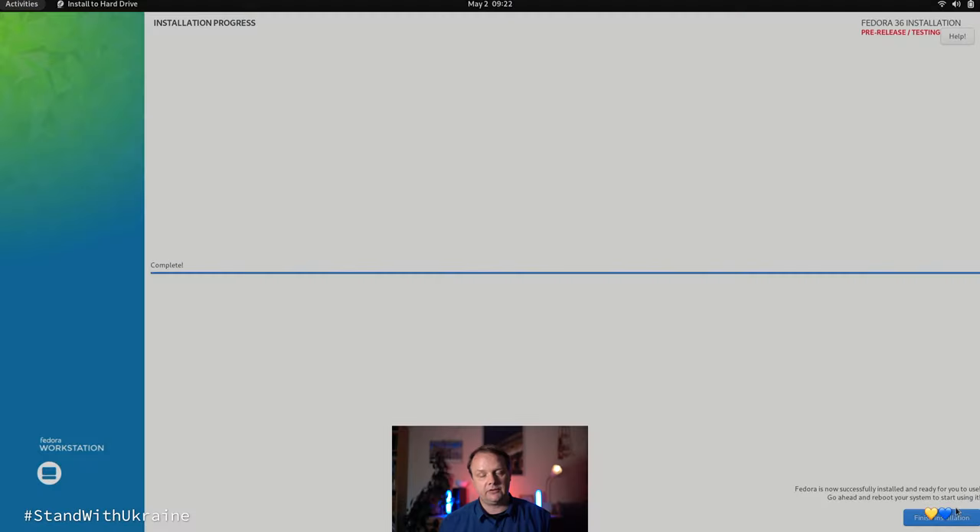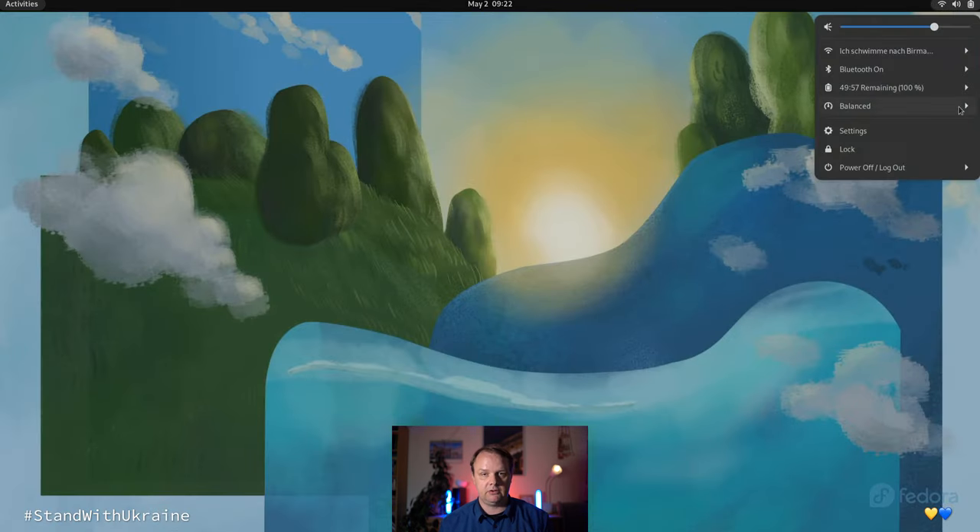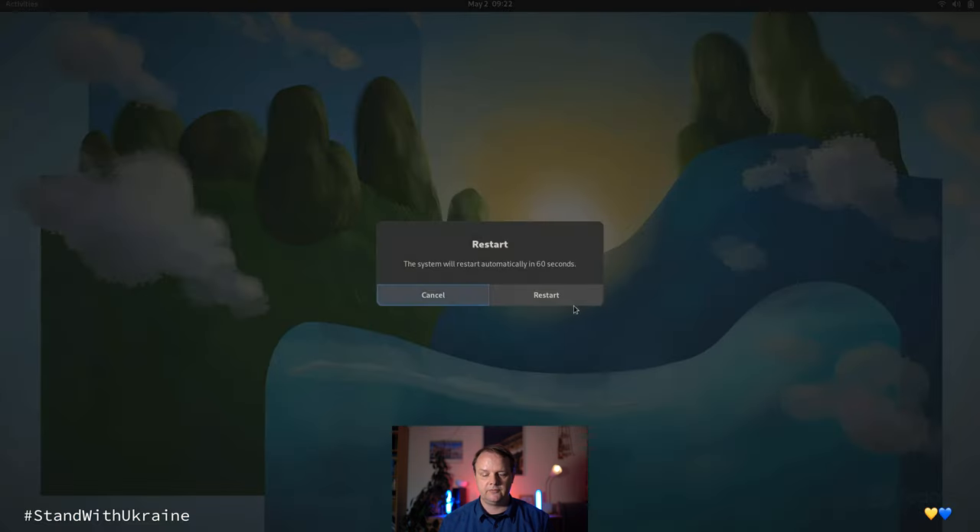The whole installation process might take a few minutes, so it might be a good idea to grab a cup of tea and enjoy yourself. After a few minutes the installation will be finished. We now need to restart our machine, so we select Restart from the menu. The installation process is now successfully behind us.